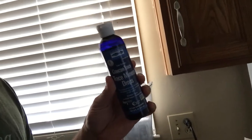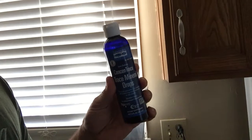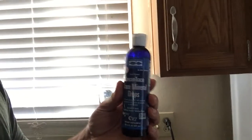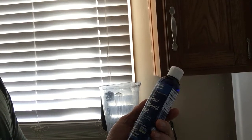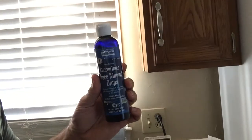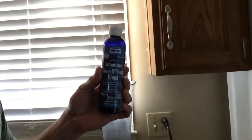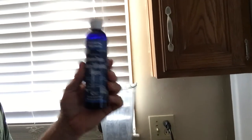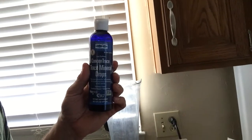These minerals taste terrible on their own — they're kind of salty tasting, but it's not sodium, it's mineral salt. This is from a company called Trace Minerals Concentrates. Just a few drops added to your shake means your body gets the maximum amount of absorbable nutrition in liquid form instead of trying to break down a pill.